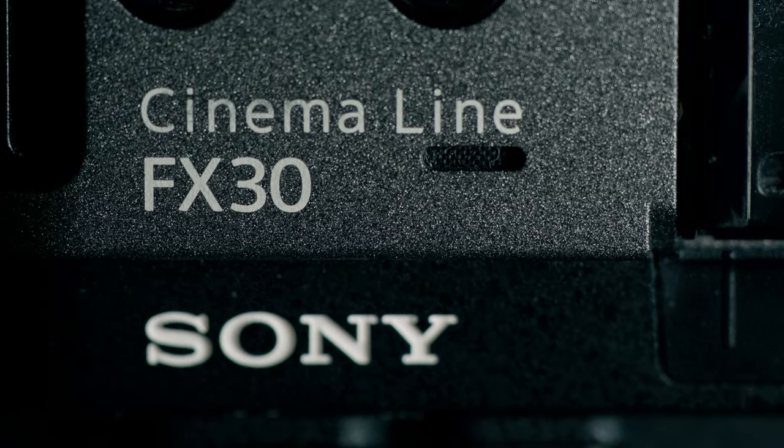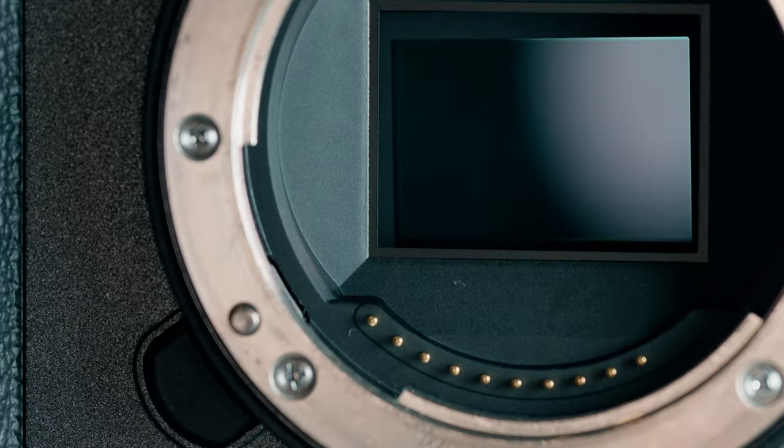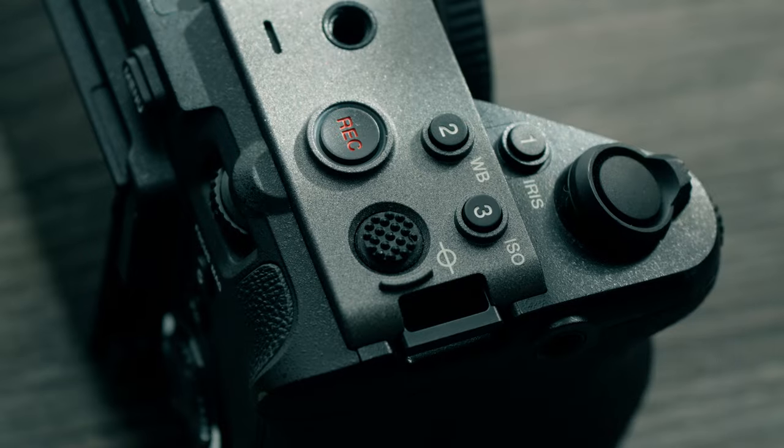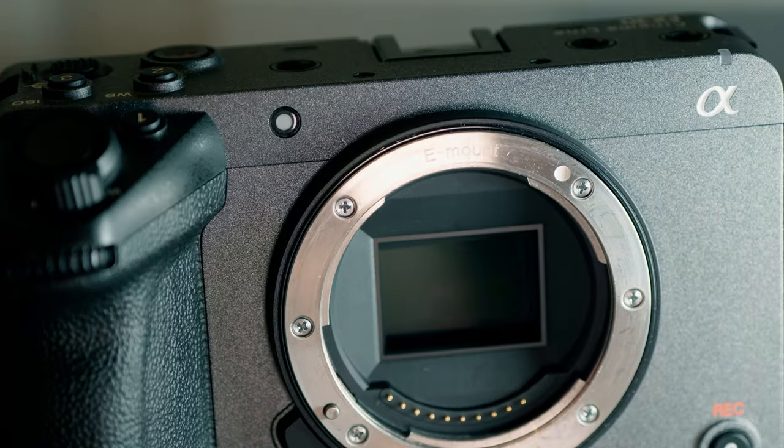This is the Sony FX30 — not to be confused with its older sibling, the Sony FX3. The Sony FX30 was released over a year ago, and today I'll be sharing everything that makes this camera worth every penny of its $1,800 price tag.